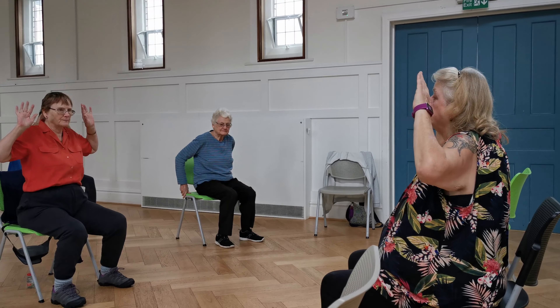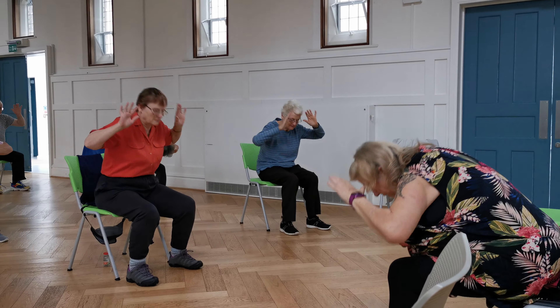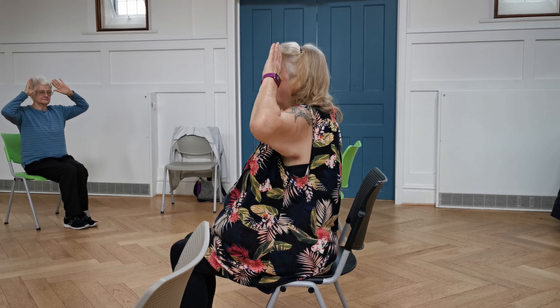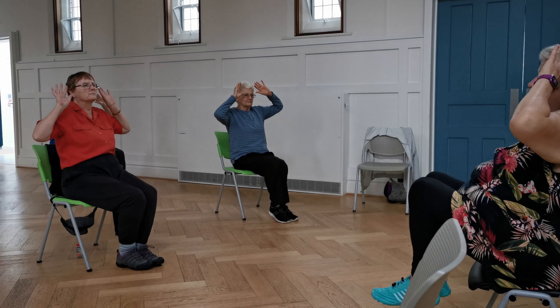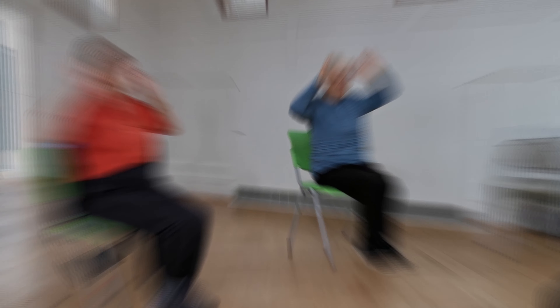Now go — raise them against the core. One, two. Hold up, raise them against the core, lift the knees. One, two, three, four, five — down.